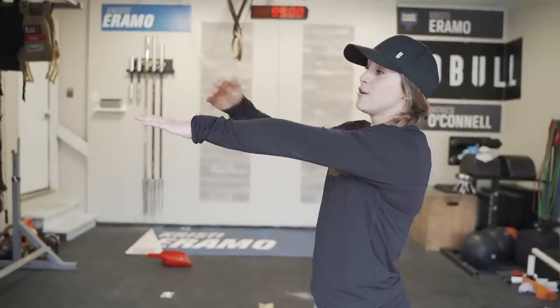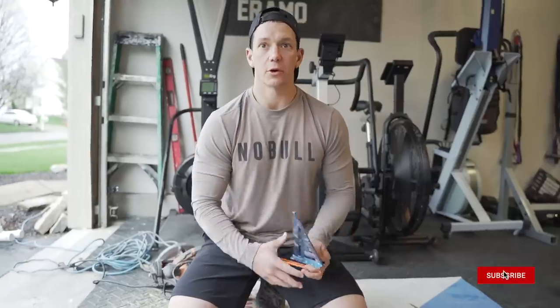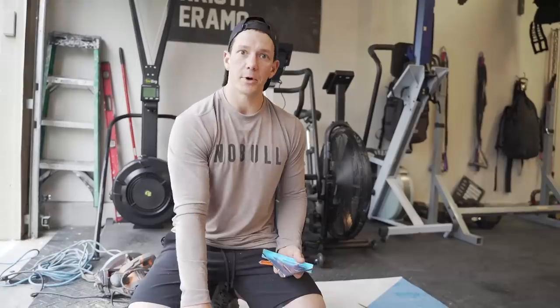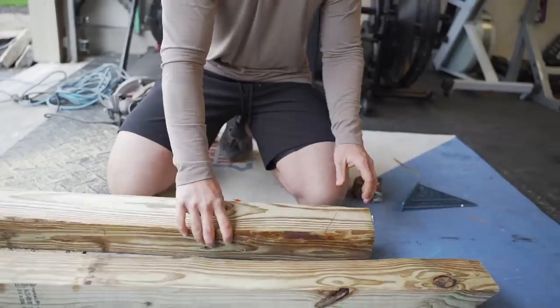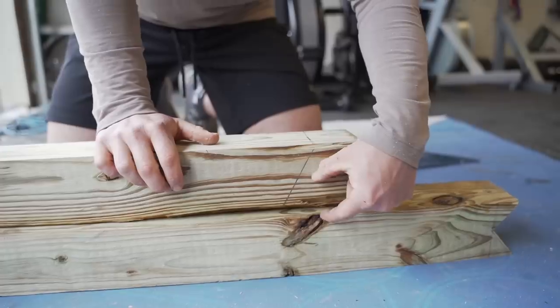Now we're going to work on the bench. Get your bench out, lay on it as if you'd be bench pressing, and measure from the floor all the way up to your extended arm. Then subtract about two inches to make sure you can get the bar on and off the rack. For the bench post we don't need a V-notch — just a single angled slice so the bar is sandwiched between the bench post and the squat rack post. That angled cut creates a little triangle to pinch the barbell.